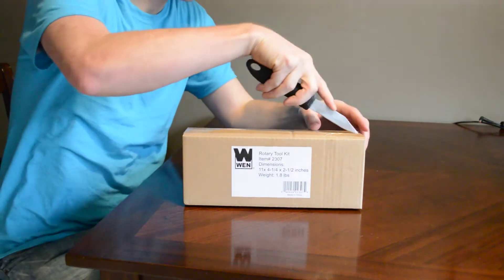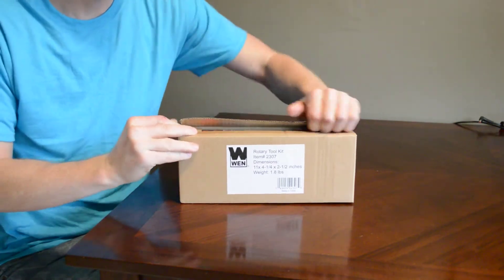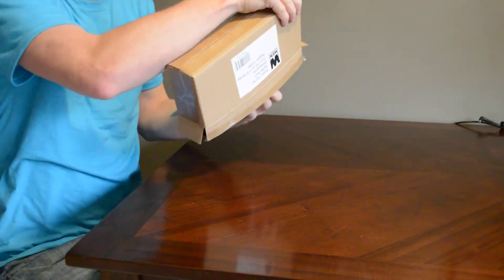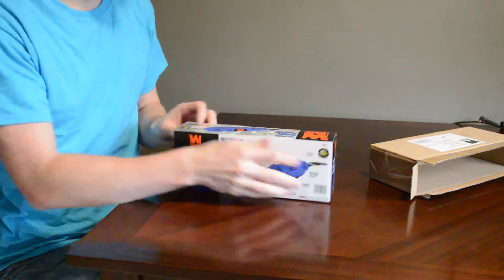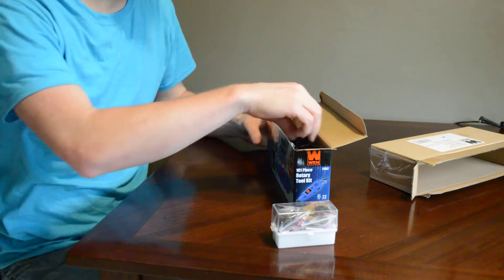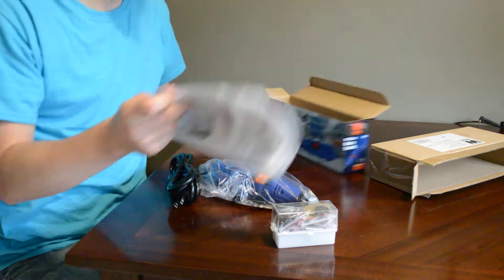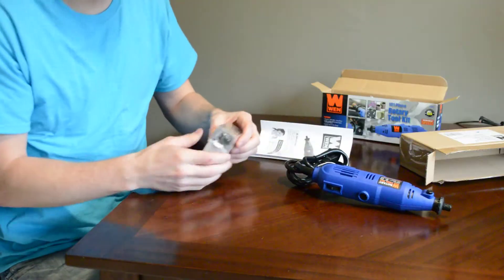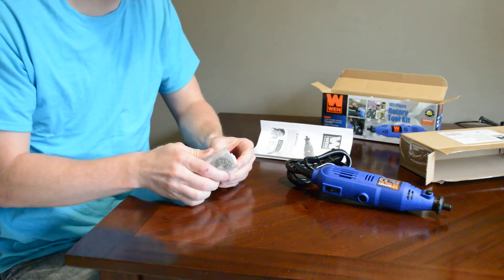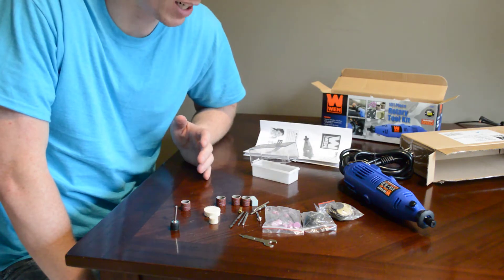To be perfectly honest I'm not even sure what's supposed to come with this — if it's just the tool or if there are any bits included. That packaging looks a little fancier. It does have a few bits in here, and then the tool itself and of course the instructions. That's good to know — it comes with a few bits.